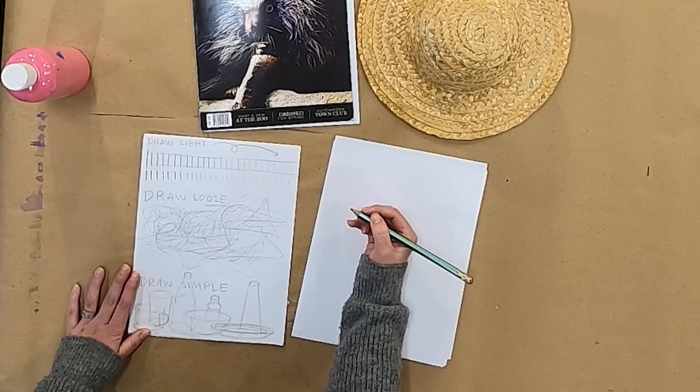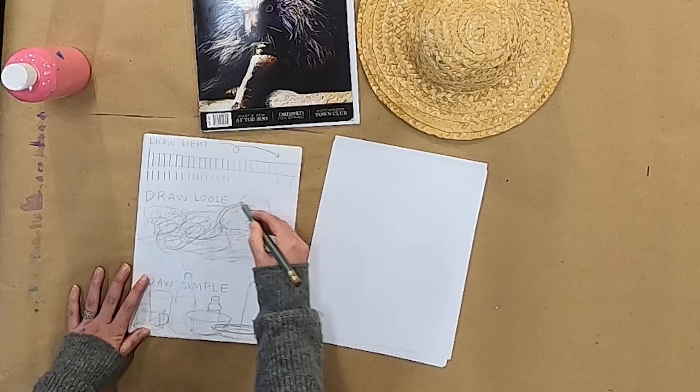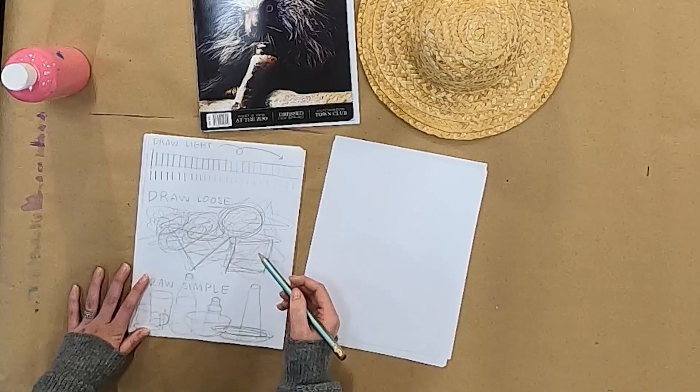Drawing loose is another thing you can practice. I started out here by just squiggling and scribbling, just random stuff. And then I drew some shapes — some loose circles and some loose triangles, some loose squares. Just anything to kind of practice getting loose and warming up your hand and your wrist.